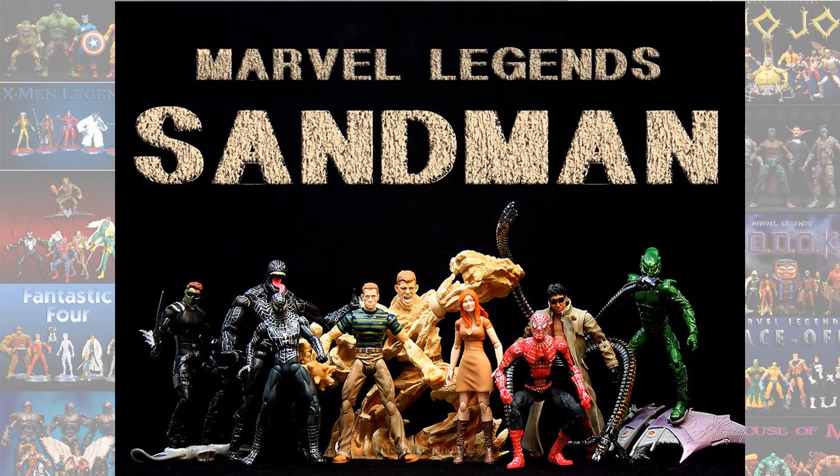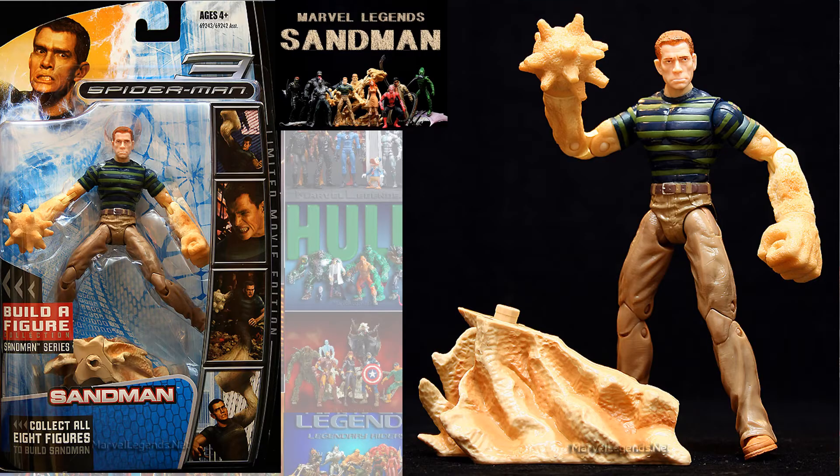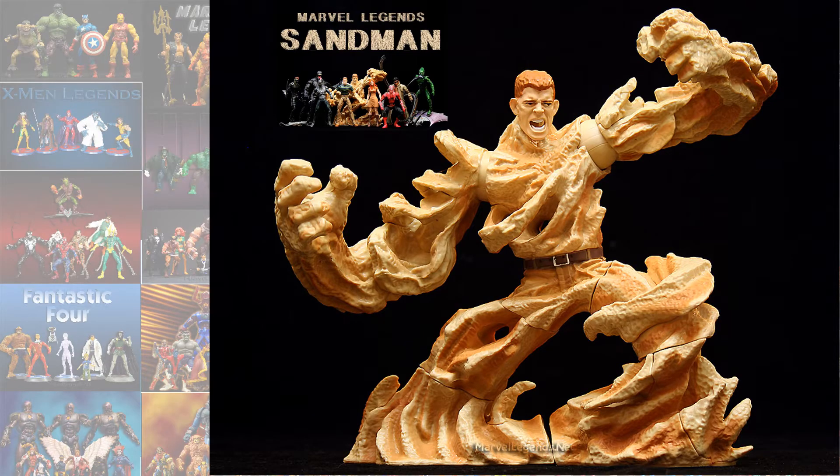The first Sandman we got in Marvel Legends was the actual Hasbro Build-A-Figure from the Tobey Maguire trilogy — the Sandman from Spider-Man 3. We also got the Build-A-Figure himself. Both of these would be considered Sony products that Marvel Legends put out.